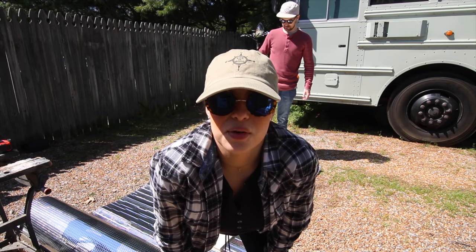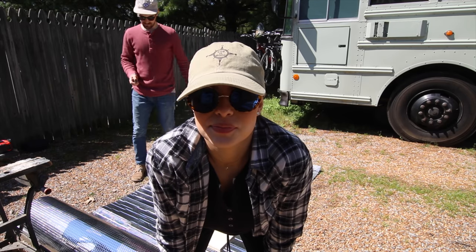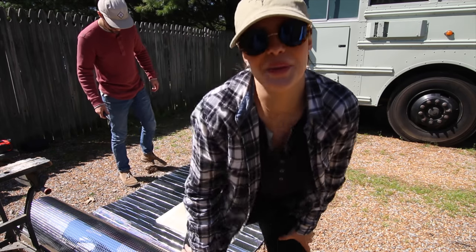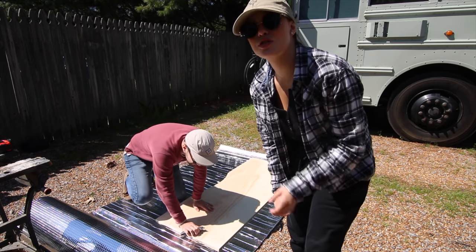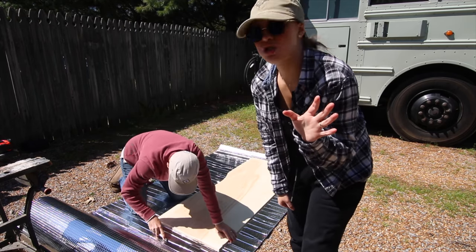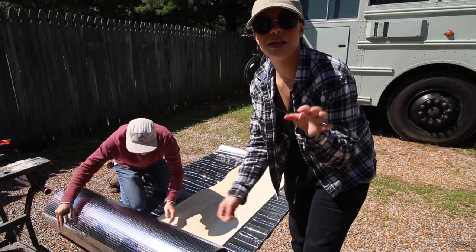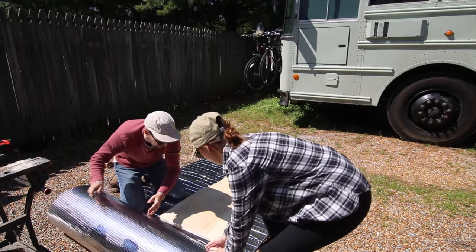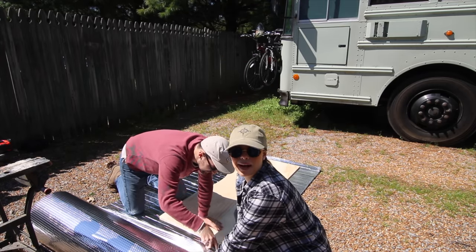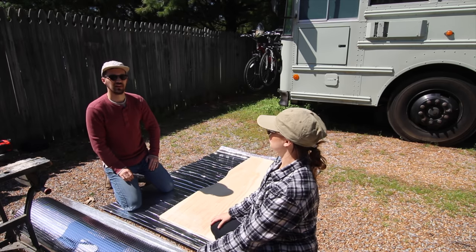Do you guys remember everything we did? Just scratch that part — we did it all wrong. We didn't do it all wrong. We're gonna redo it. It was too short. So Chase has this idea of doing it with the reflecting and kind of creating a pattern, so that way we come back and with that pattern we will cut the actual piece of wood.